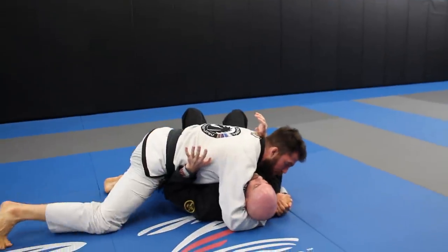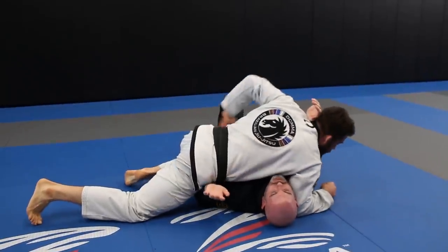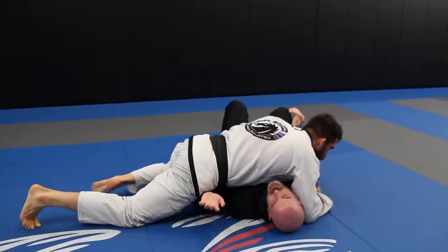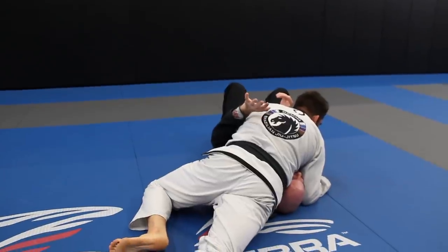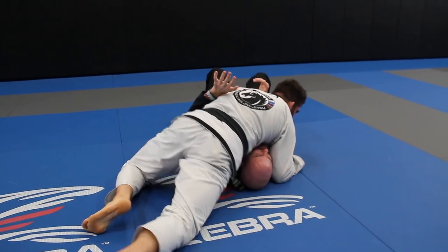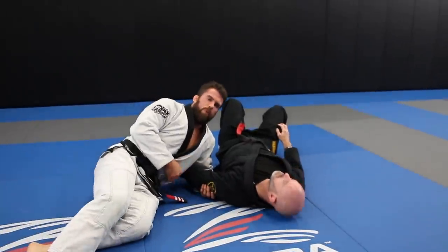I'm going to unlace the head, put the elbow next to the neck. This hand is going to block the hip, because I'm going to walk towards north-south. I'll wipe my hip across the space, and a lot of times this arm over here will pop out. From here I'm going to get a grip — I'll give you a better angle in just a second.